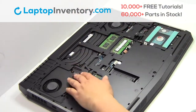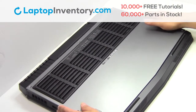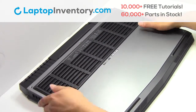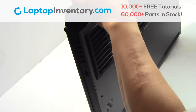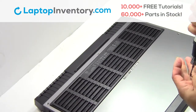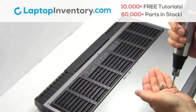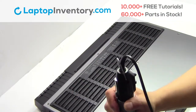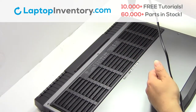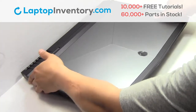Place the screws back in. Snap the plastic cover back in place. Place the screws back in. That's all — you just installed your Wi-Fi card.